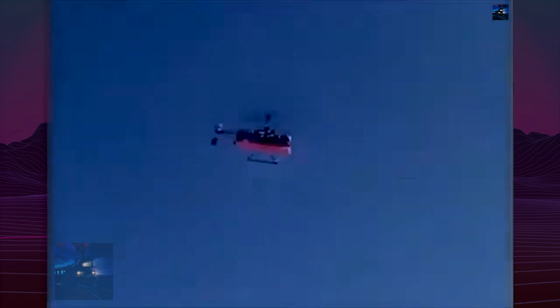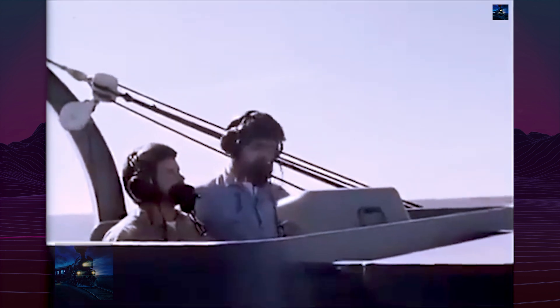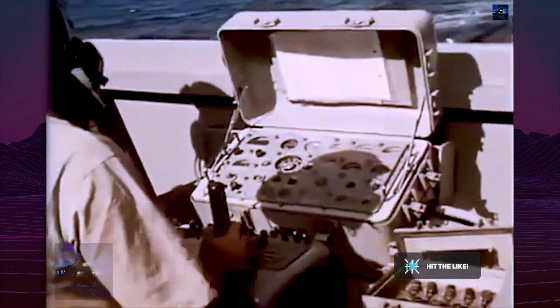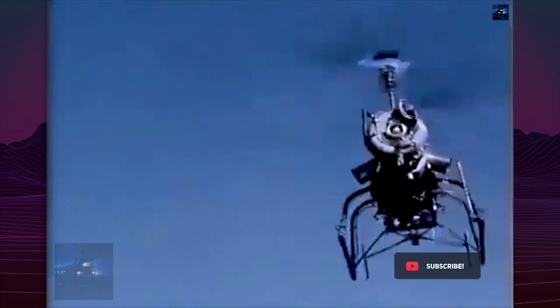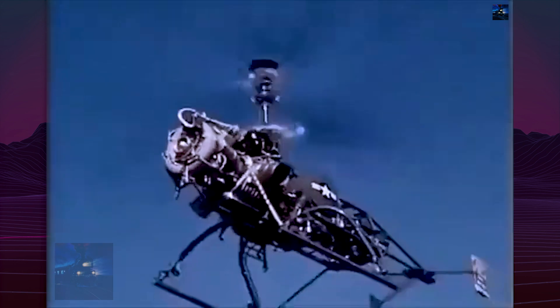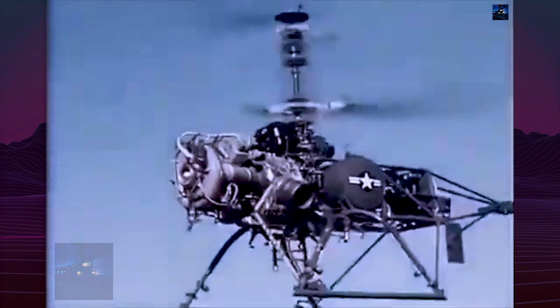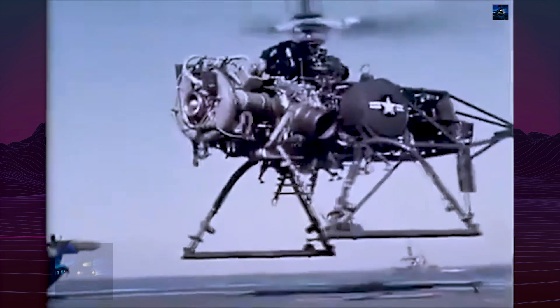A small number of QH-50Ds were used by the United States Army for radar calibration at White Sands Missile Range until 2006. Japan's Maritime Self-Defense Force also operated DASH units aboard Takatsuki and Minagumo-class destroyers with greater success, attributed to more rigorous maintenance practices.